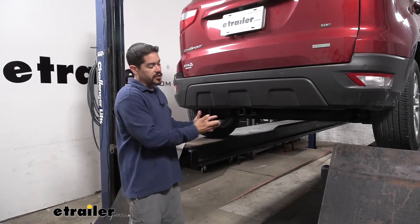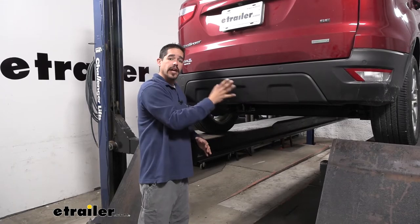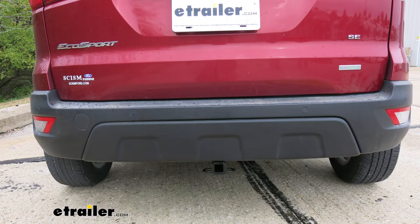Here's what our hitch is going to look like once we have it installed. The cross tube is going to be hidden behind the bumper and all we're going to see is that receiver tube sticking out, so it has a really clean, almost factory appearance to it.